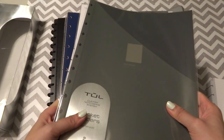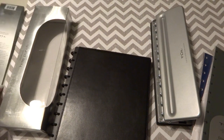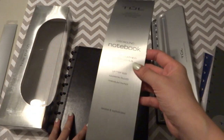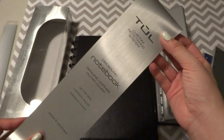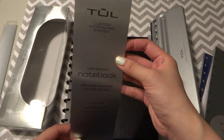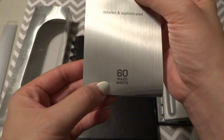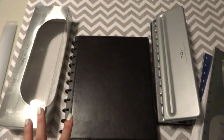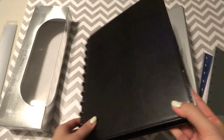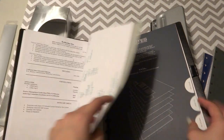I didn't buy everything at first — I just bought a basic system. It comes with very nice metallic-looking paper around it explaining that it's the TUL brand. It contains 60 pages of ruled paper, and that's all I got in the first purchase round. I just bought this with 60 pages to give it a try.